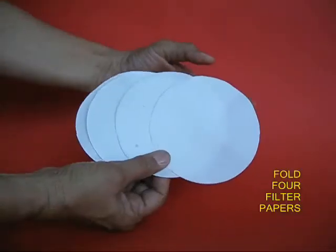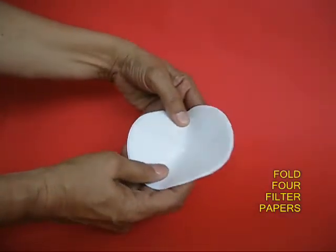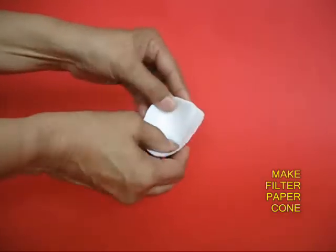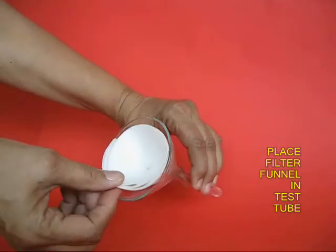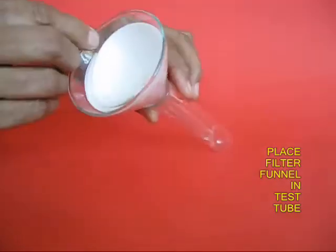Mix it well. Then take 4 filter papers. Fold these circles into half and a quarter to make a filter funnel. Place it in a glass funnel and put the glass funnel in a test tube.